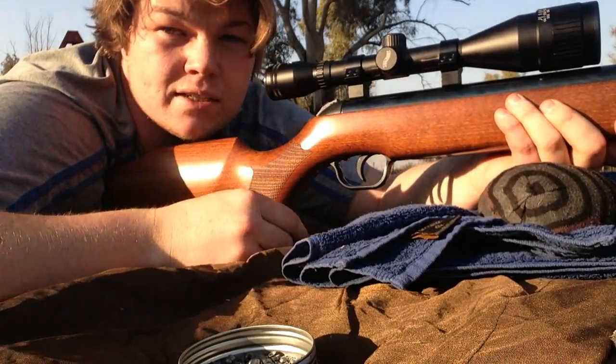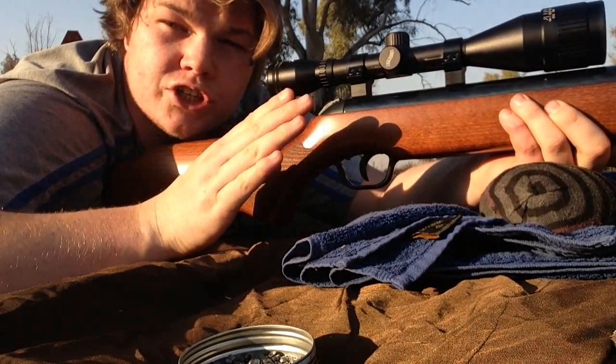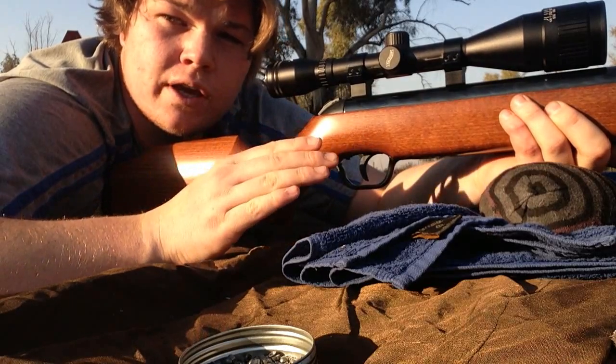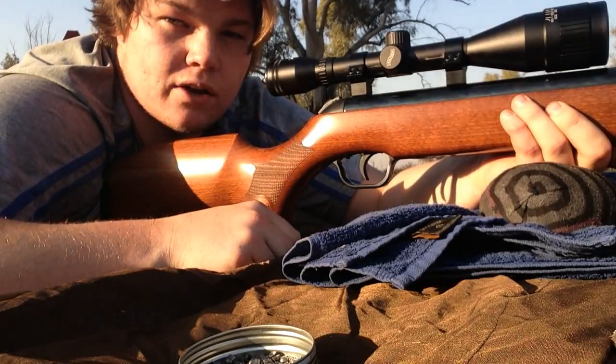For a long time now I've been wanting to test the 177 trajectory. It's supposed to be extremely flat, so we're going to check that out at 20, 30, 40 and 50 meters and let's see what happens. It should be on at 20 — might not be exact perfect zero — but we're going to test out the overall trajectory and not specific zero points today.